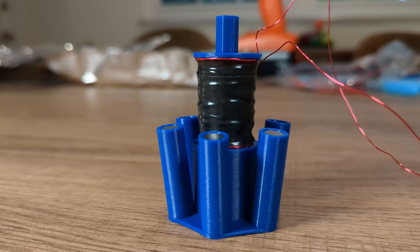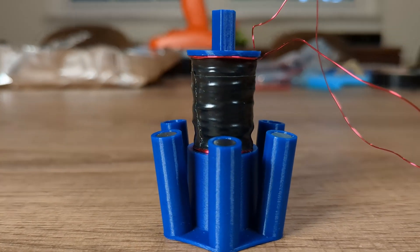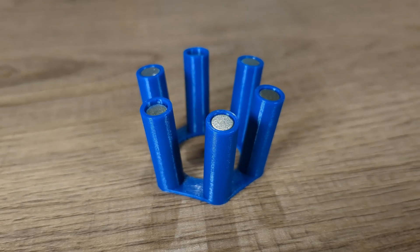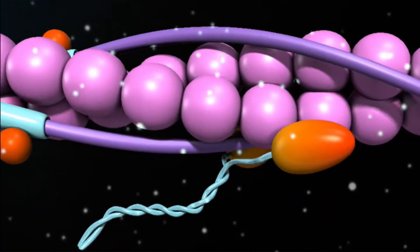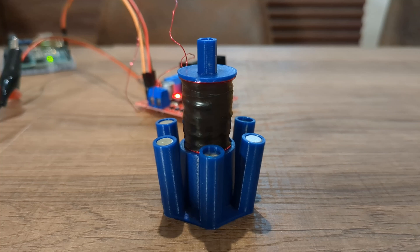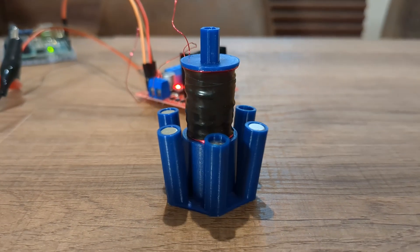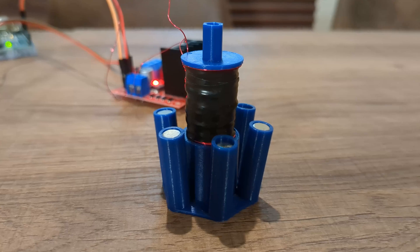Lynette is a biomimetic linear actuator for robots. It uses an electromagnet inside a cage of permanent magnets to mimic the configuration of muscles from the microscopic level. This allows me to avoid RC servos and their noisy gearboxes. I want my robots to be silent — even the Roombot.